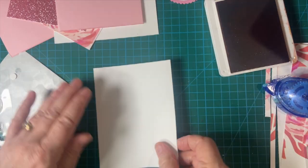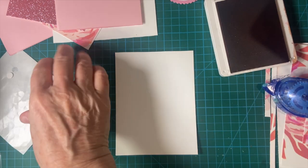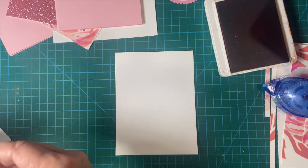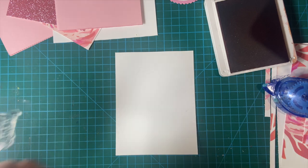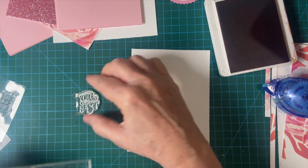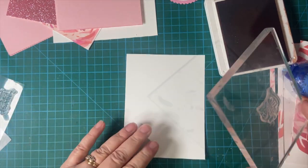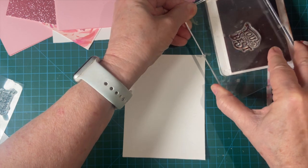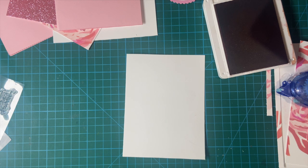We're going to go ahead and stamp the inside, which is the insert. Inserts are nice because you don't have to worry about having a mistake on the inside of the card. Again, this is a new stamp, so let's go ahead and stamp off. That turned out pretty well.